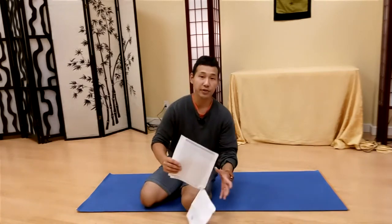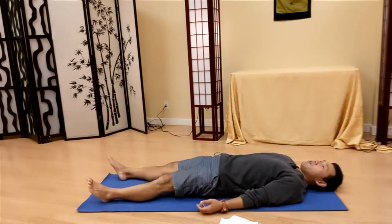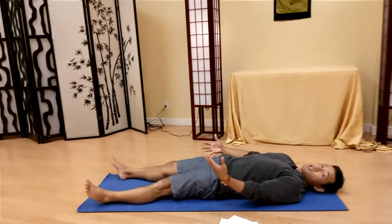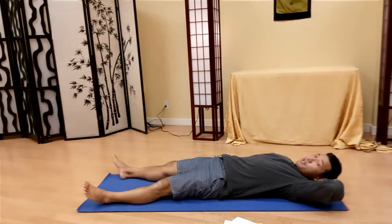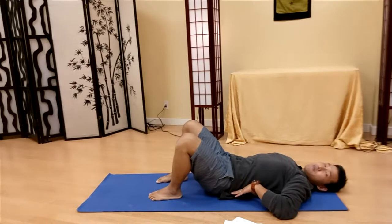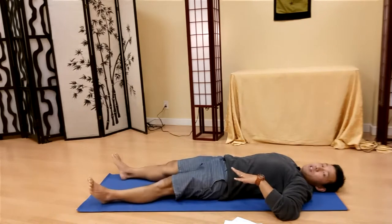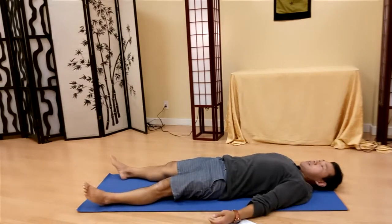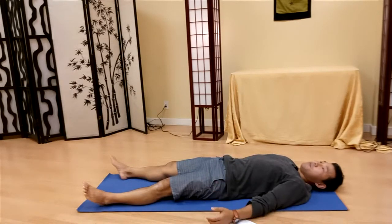Let's begin with the scanning. Lie down on your back with legs straight and arms by your side. If you need support underneath your head, or need to bend your legs for the comfort of your back, you may do that. Otherwise, keep your legs straight.